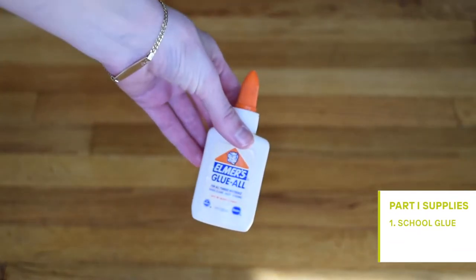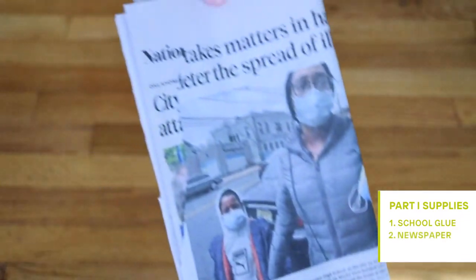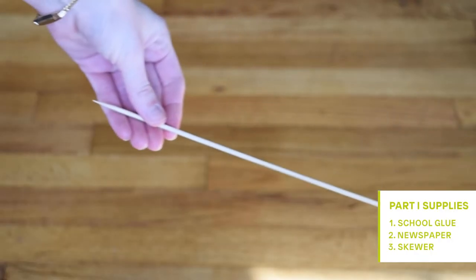The supplies you will need for part one are school glue, newspaper, and a skewer.